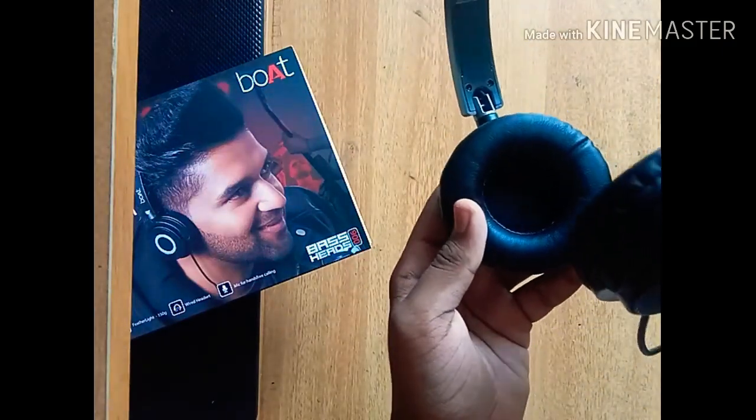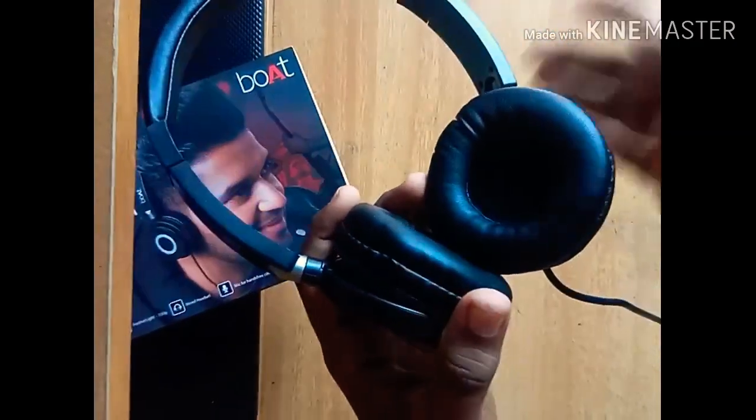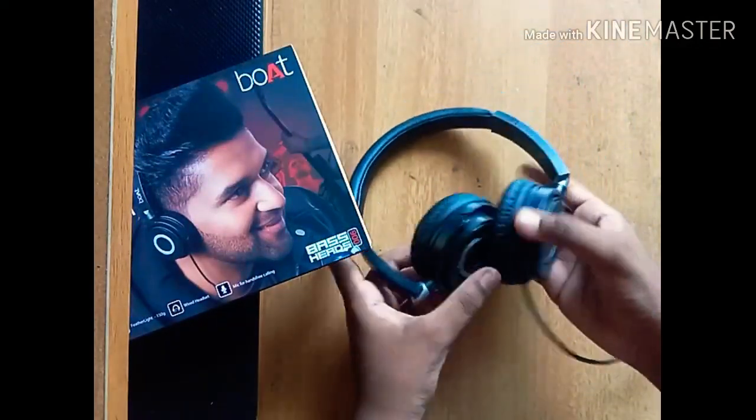I'm going to go through the headset. The headset is very soft. There are soft cushions and we can put in the inbuilt mic and it is foldable.